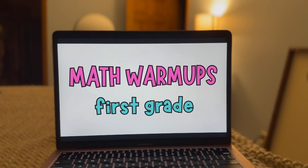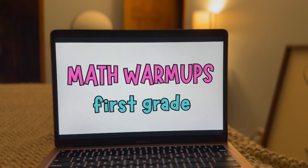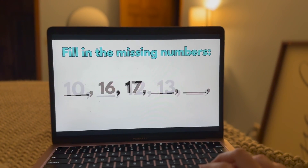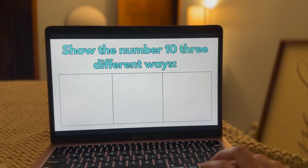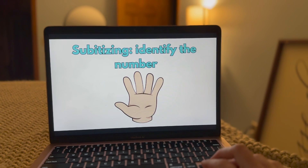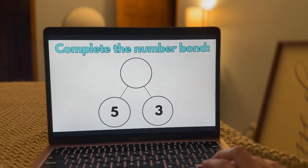Quick plug: if you're a first-grade teacher looking for math warm-up resources, I created a set and put it on TPT. I have 180 different math slides for first-grade warm-ups. If you don't want to pay for it, you can check my Teacher Drive if you're already a part of that, because they're in there as well.